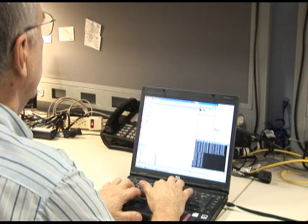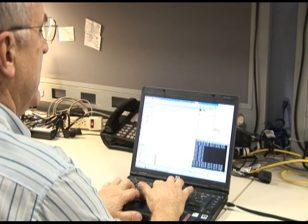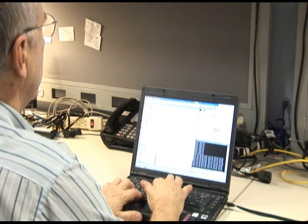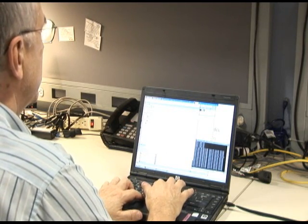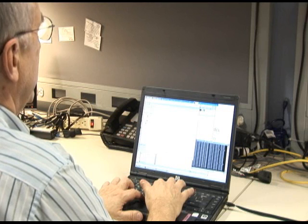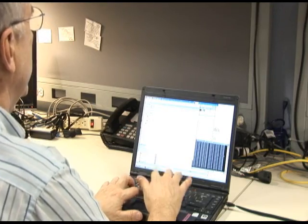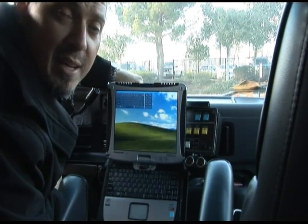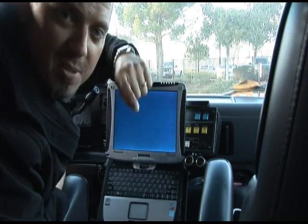We're now getting a response back from the operating system — notice the time-to-live has changed. The task is now running on Josh's system out there in the parking lot. We're waiting for it to succeed and finish. It has succeeded, and now the next step will be to shut it back down. There it goes — the machine is powering down and it's off for the night. Never visited the vehicle, never saw the machine, took care of business.